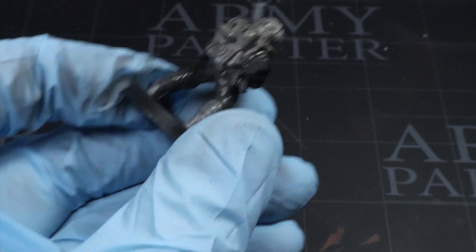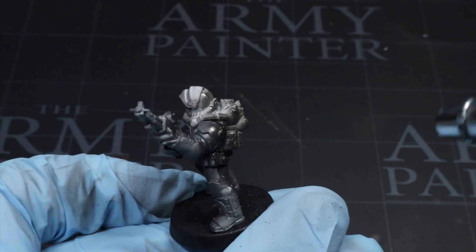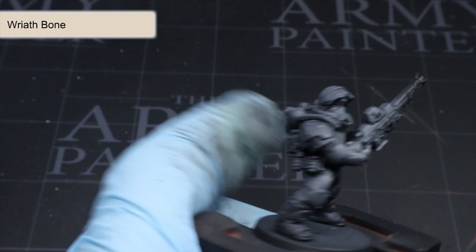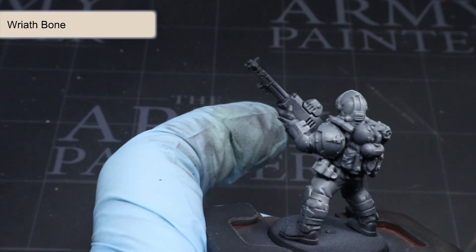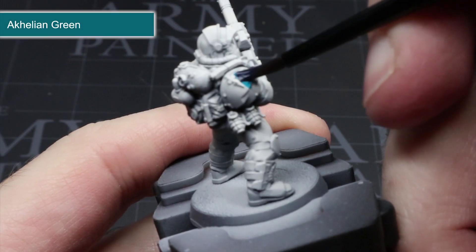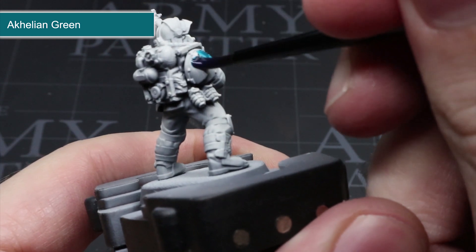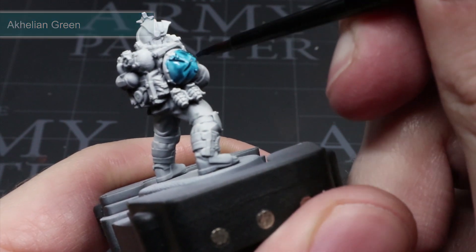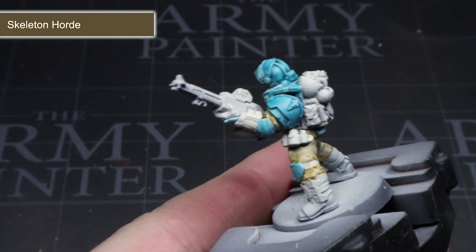I began with a black primer sprayed over the whole model. I'm using an airbrush for these first steps as it was pretty damp outside, but you can use rattle cans if you prefer. Over the top of this I then sprayed some of Games Workshop's Wraithbone to give a light tan colour, keeping the darker areas in the deeper recesses for more definition. Over this I used contrast paints — a slightly thinner layer of Akalyan Green over the armour, followed by Skeleton Horde across the fabric areas to give them a pale tan colour.